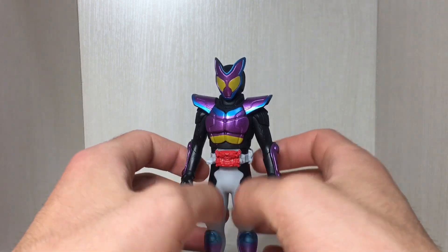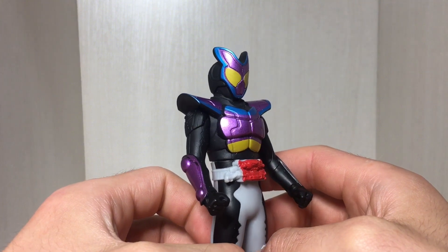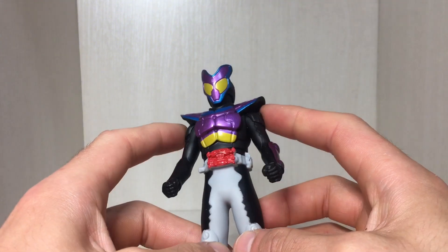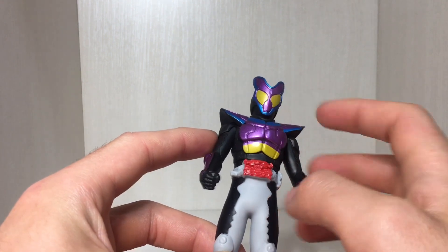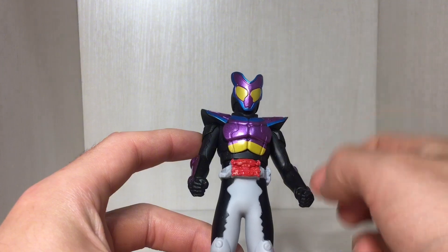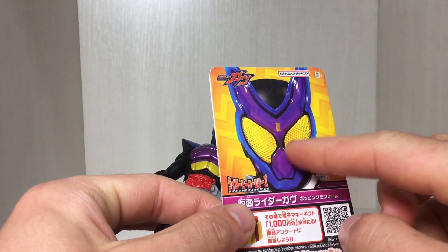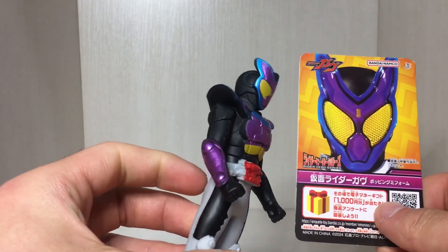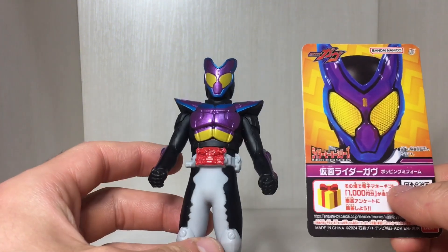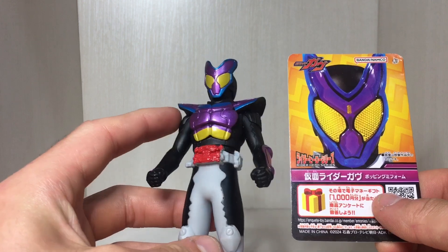Here's a closer look at the face. It's painted fairly competently — Rider Hero Series does miss a lot of paint apps, but I think it's a decent job. You've got the blue outline, the purple in the middle, the yellow eyes, though it's missing the yellow dot on his forehead. Looking at the tag, the blue should fade to purple and vice versa, but on the figure it just goes straight from purple to blue — I didn't really expect that kind of gradient detailing on a simpler, cheaper figure.